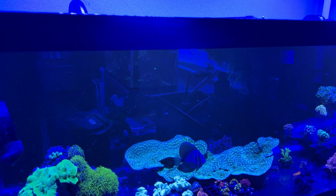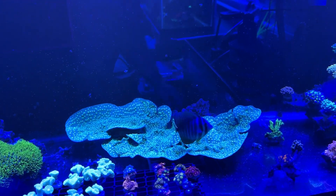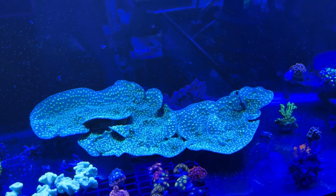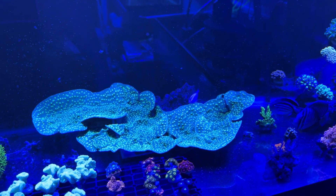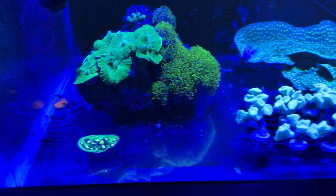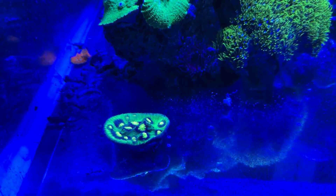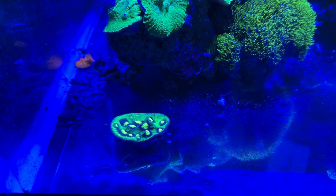They've been growing coral really well. You guys can go back on some of my older videos and see how small the Hollywood Stunner was and how big it's gotten. Same with the Raja Rampage — I got a small little frag and now it's nice and big.